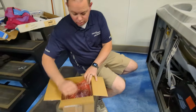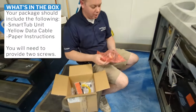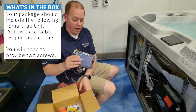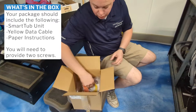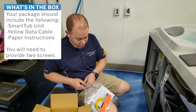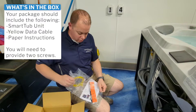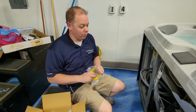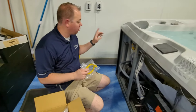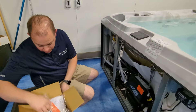You're going to have a couple different things in the package. First thing you're going to have is the smart tub unit itself. You're also going to have a second bag — it's going to have a yellow data cord. This cord is what's going to transmit the information from the pack of your spa to the smart tub unit.